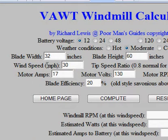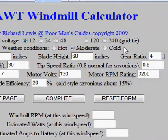Basically you pick your battery voltage that you're going to charge — I have 12, 24, or 48. I also jump up to 120 and 240, and that's for grid tie. Let's say you want to gear this thing up a lot and run an AC induction motor — like an old washing machine motor — and plug it directly into an outlet. There's a way to set this up, and that's going to be in my new book that talks about grid tie.